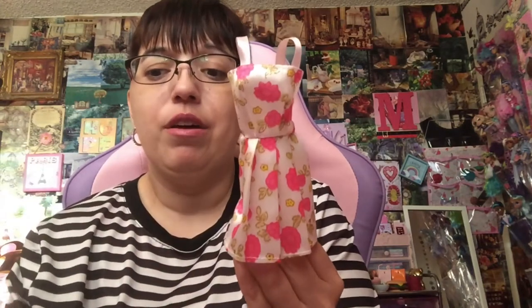They're not the greatest, but they're probably going to photograph really well, I hope. So let me show you what I got in here as far as dolls go.